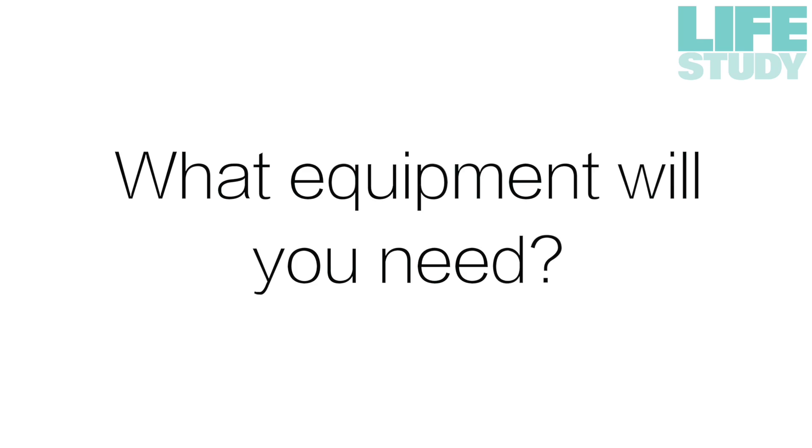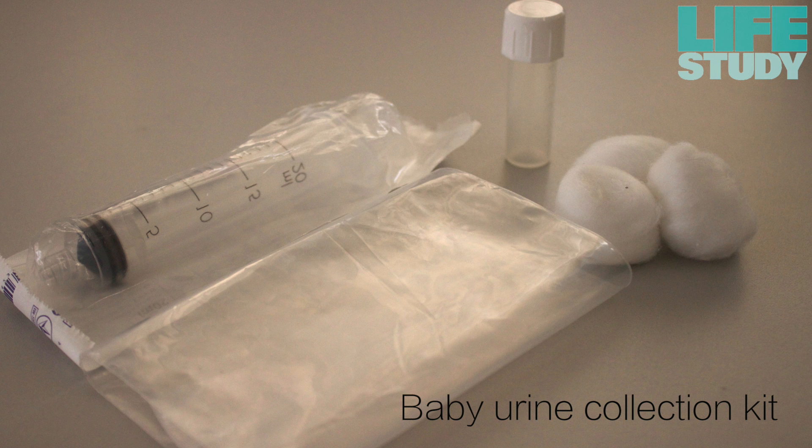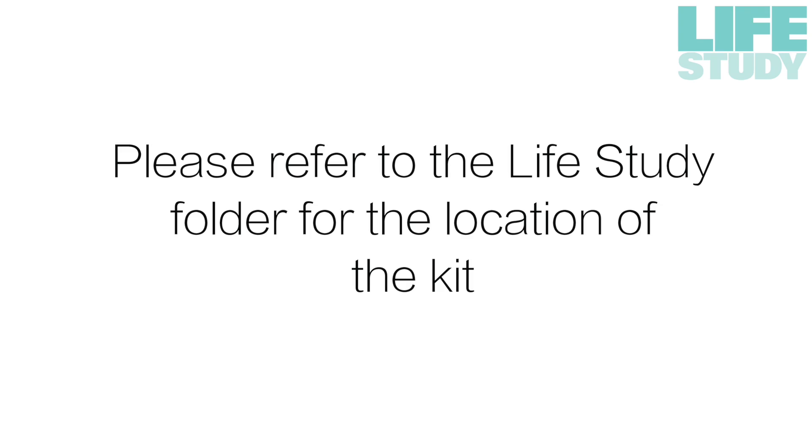Please make sure that you have all the equipment ready before you start. All the equipment needed for sample collection can be found in the baby urine collection kit. Please refer to the Life Study folder for the location of the kit.